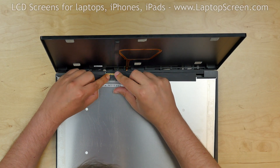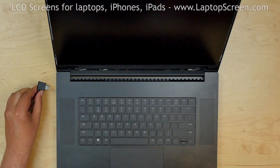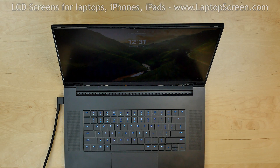Now we can test the screen. Lift the screen up and lean it on the back cover. Reconnect the power cable and turn the laptop on. The screen is working and we can finish the installation process.